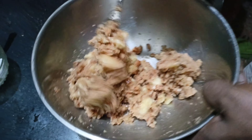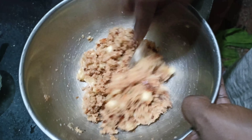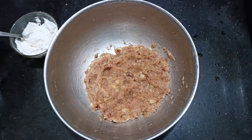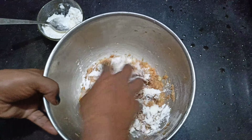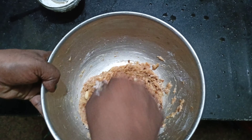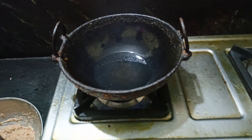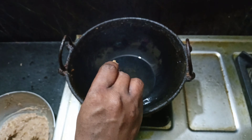I'll take a half of this. I'll mix this in half of this. Add 2 tsp and mix it. Mix it with a mix. Add 2 tsp and mix it.